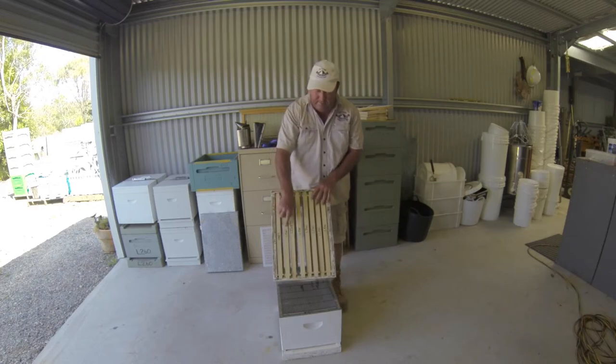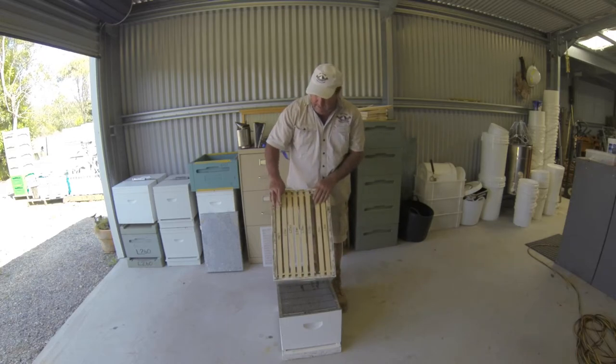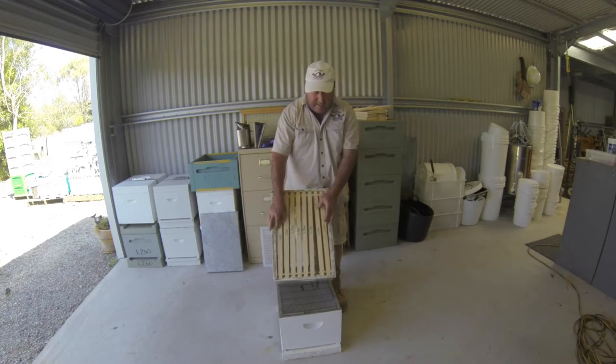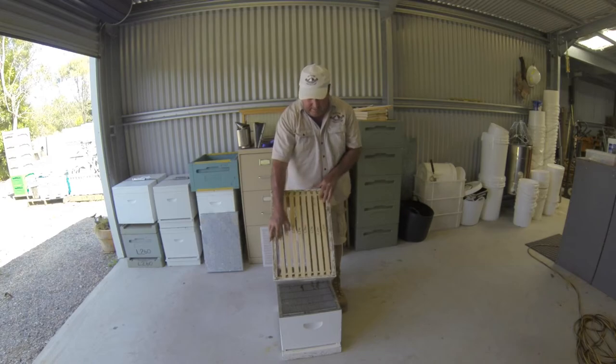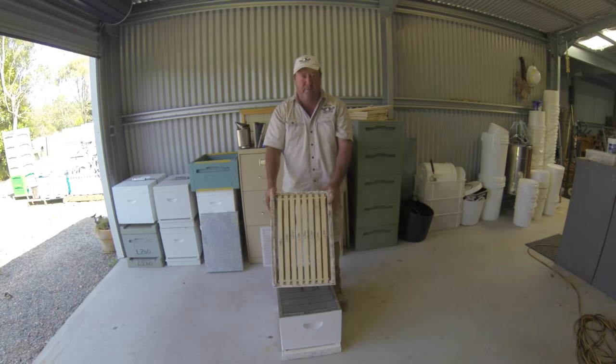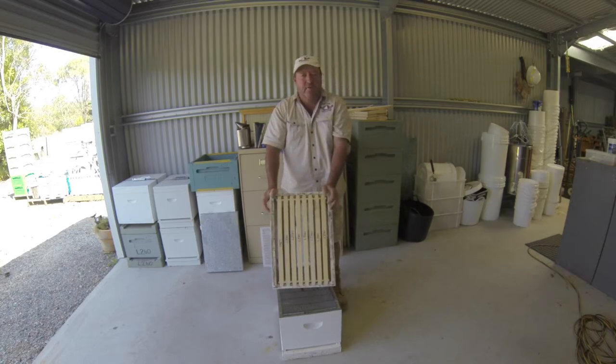You're going to need more than one super. You can see why this is called an 8-frame — it holds eight frames with a bit of space at the edges. I'd recommend starting with one beehive and going for three supers, because you're probably going to need them. If your bees are doing well, they'll fill two up with honey no problem at all.